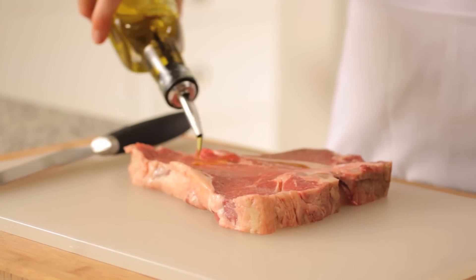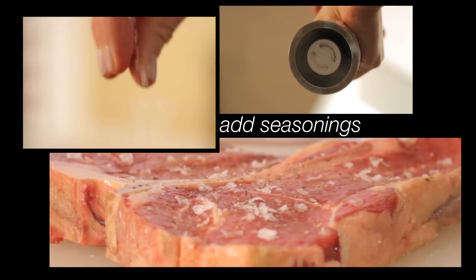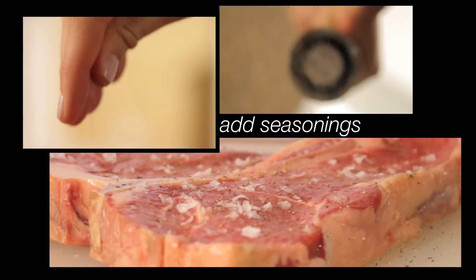Rub the steak with a light coating of olive oil. Just before cooking, season the meat evenly with salt and pepper on both sides.